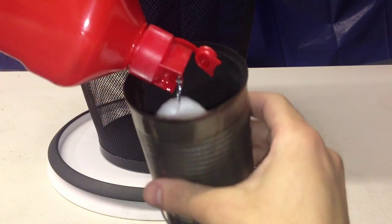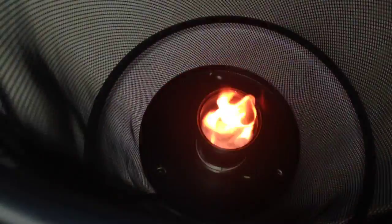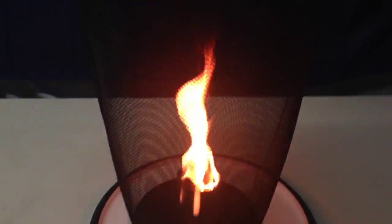Start by putting cotton balls in the metal tin can, add some lighter fluid to it, and put it in the middle of the mesh garbage can. Then light it all up. Make sure it's centered, and give it a good spin.